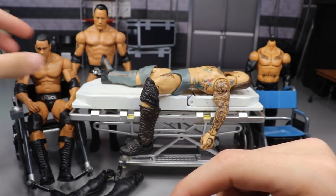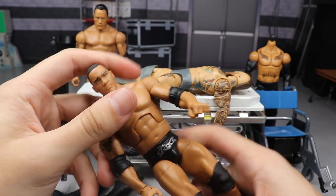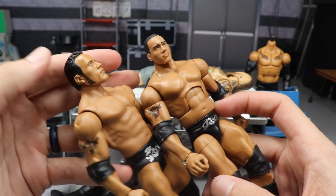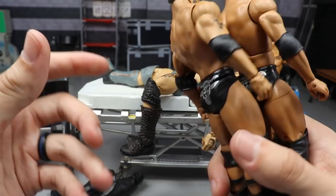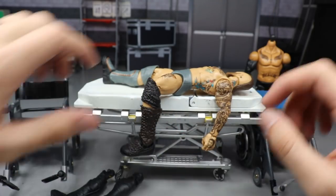Next, we're going to take the Basic Series 100 Rock head and pop it off, then put it on the Elite 47.5 Rock. The heads are pretty big, but we'll see what it looks like — a really easy swap to do.